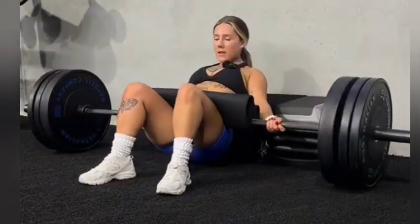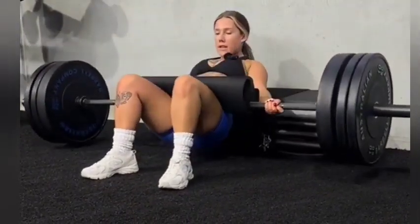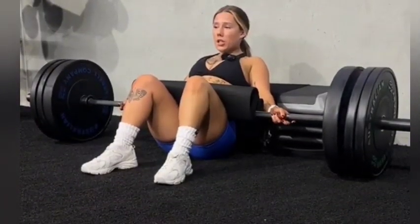One, two, four, five, eight. We've got calf bridges, superset of eight, as many as you can.